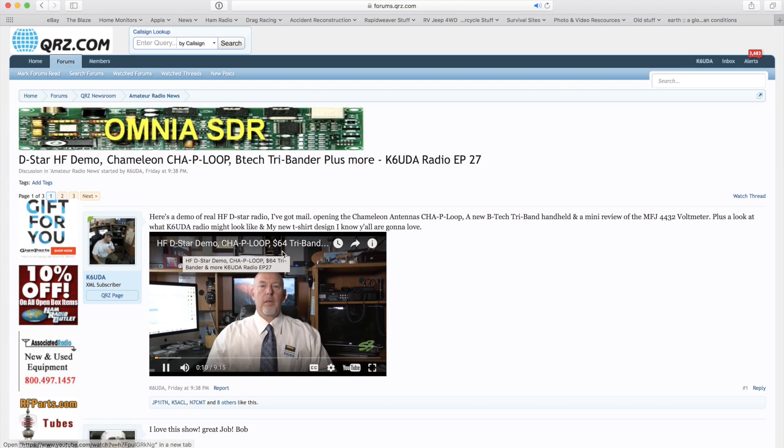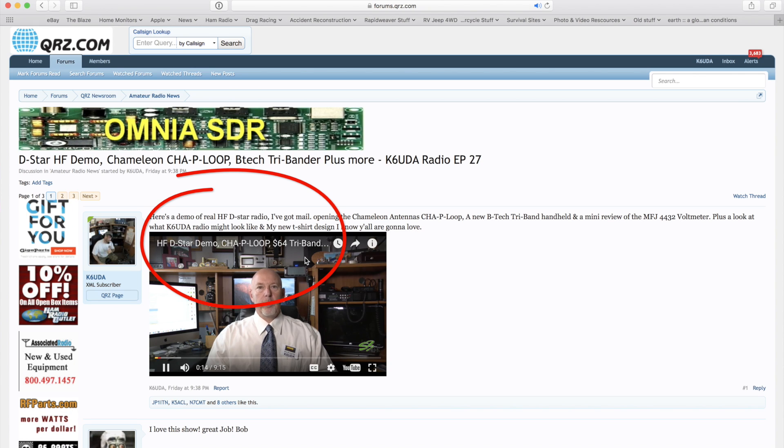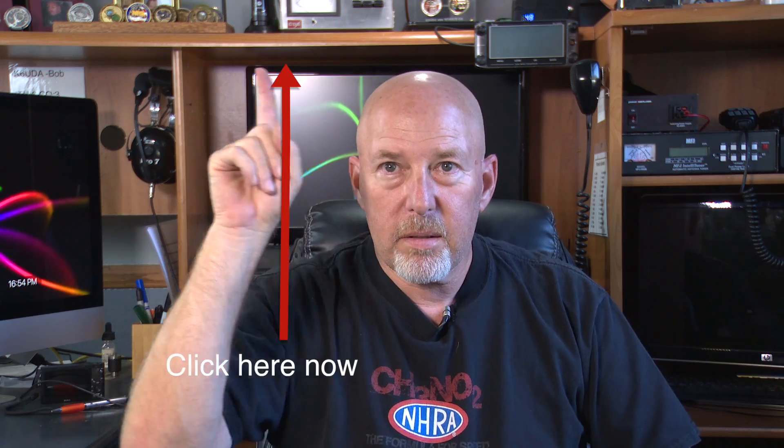Hey y'all, it's Danielle with K6UDA Radio filling in for Bob today — he hurt his back. Bob clarifies he said he'd be back after lunch. We've got a lot of stuff to cover today, but one thing I noticed is there are a ton of you watching from QRZ, Facebook, and other external sources and not going to YouTube. Look up on the screen and click on the title to go to YouTube.